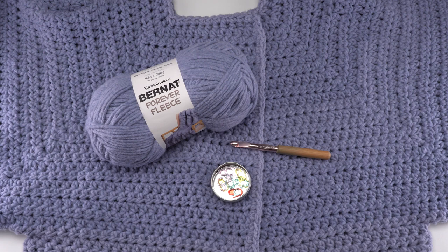To make this pattern you'll need Bernat Forever Fleece and a US size 10 millimeter crochet hook, or whatever gets you gauge. You will definitely also want to have some stitch markers for this pattern as they are used quite a bit to help us create the shape.